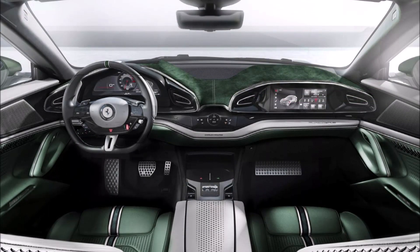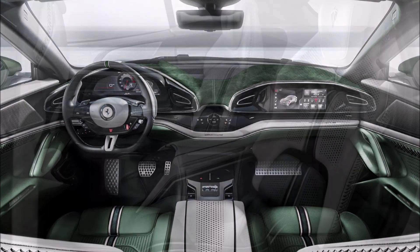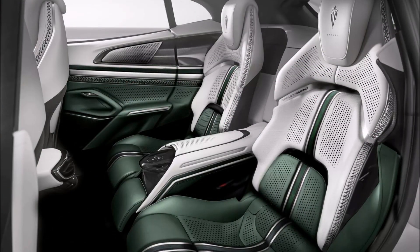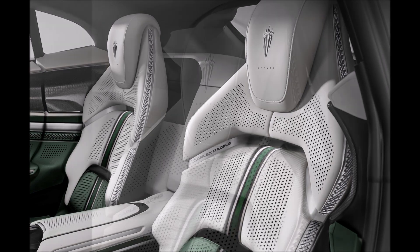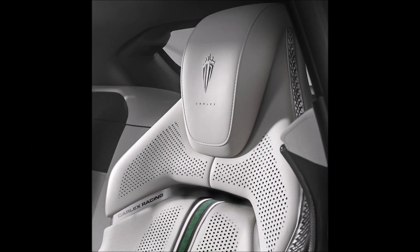But is it worth it to make your exclusive Ferrari FUV even more exclusive? Beauty is in the eye of the beholder, and I want to know what you guys think. Let me know down in the comments below — if money was no option, would you go to Kalex Design for your Ferrari Purosangue?